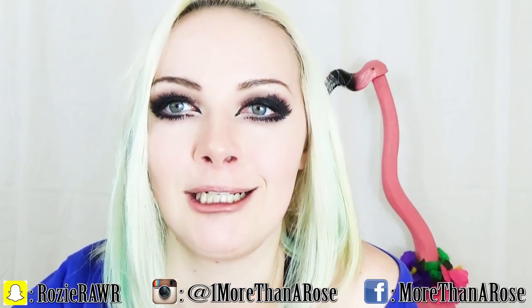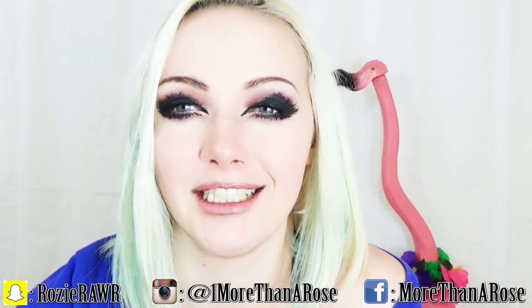I also dare you guys to do this look and then try to make an ugly face — it is very extremely hard. There's so much makeup, you have to push through it by making a really ugly face. If you guys attempt this challenge, I want to see it. Please Snapchat it to me, tag me on Instagram or tag me on Facebook. Ugly face on fleek!